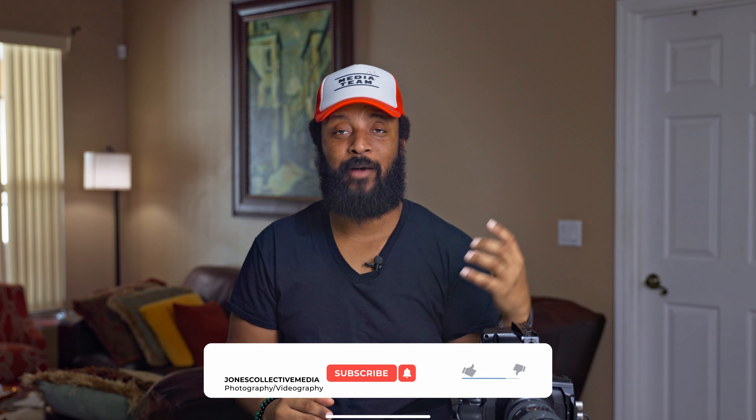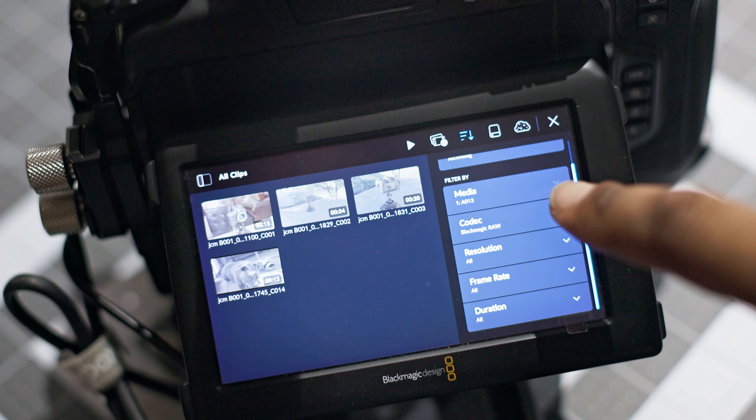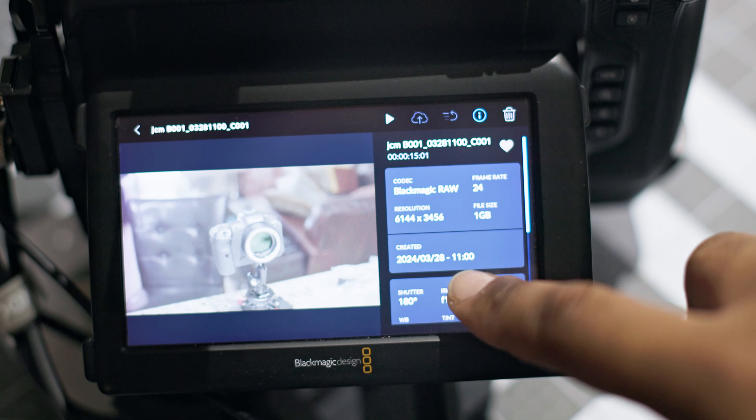With the new updates that have come to Blackmagic, there's no reason why you shouldn't consider it. You can now use this as a webcam — you couldn't do that before. Being able to use a big camera like this as a webcam means you get a better quality picture than a budget camera or a laptop webcam. Blackmagic also updated the camera's interface to make available a full list of features and all the metadata on your file — what you shot with, what your gamut was — right there in front of you.